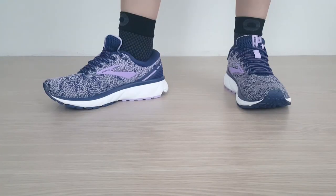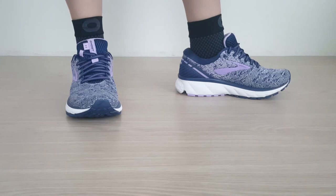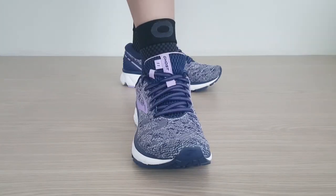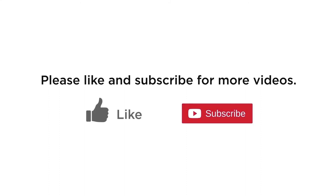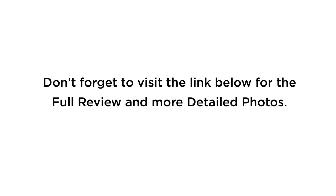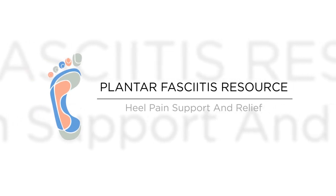Overall, the Crucial Compression Sleeve gets great reviews online for those suffering from heel pain, which is why we've rated this as one of the best socks for plantar fasciitis. For more picks and information on these and others like it, see our full review in the link below. Thanks, guys.